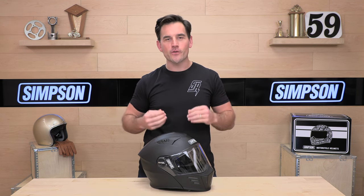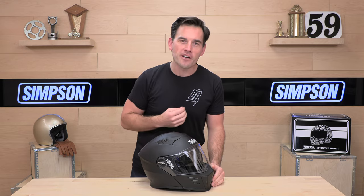Hey, Eshad here with Speed Addicts, a fast-growing gear site on the web and your source for Simpson helmets. In today's video, we are going to unbox the Simpson Mod Bandit.